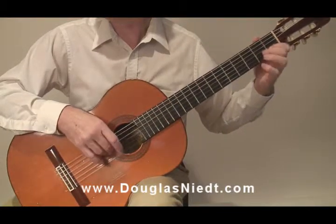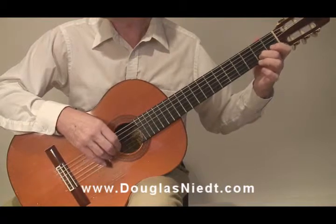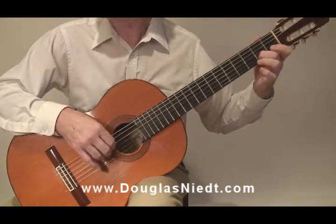So we have burst one and burst two. We put them together and we have A, M, I.